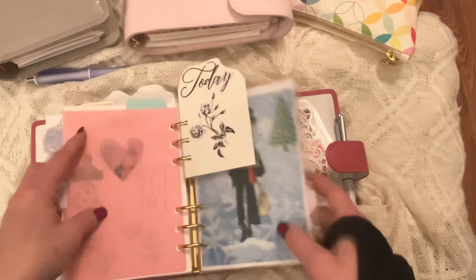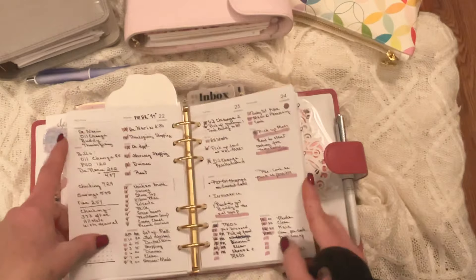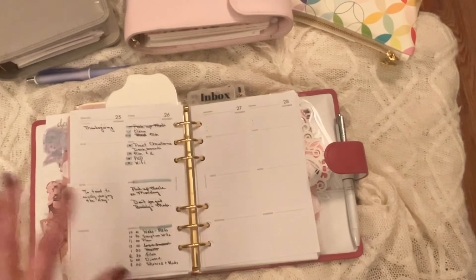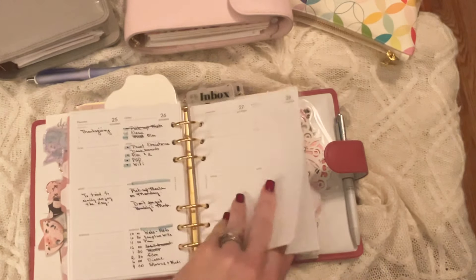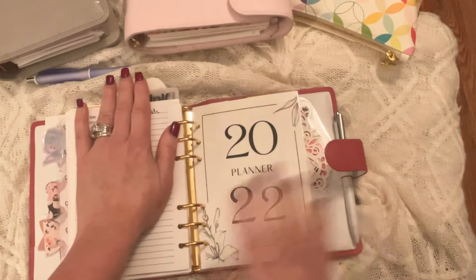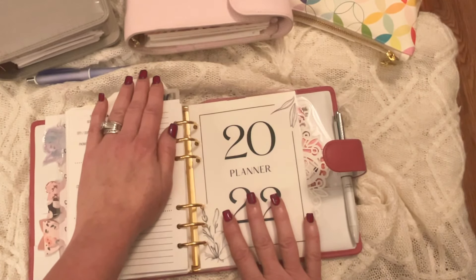I do have one more in here in my today section — my little girl taking a stroll. And that's the today insert I've been using. It's two days on one page; it's from Cloth and Paper. The only thing I don't like about it — I really do like it — is that I like to take pictures of my today plans and post them on my Instagram, and it's kind of hard to do when it's just a half page. But I do like these. And I just put my 2022 planner back here as basically a page flipper.